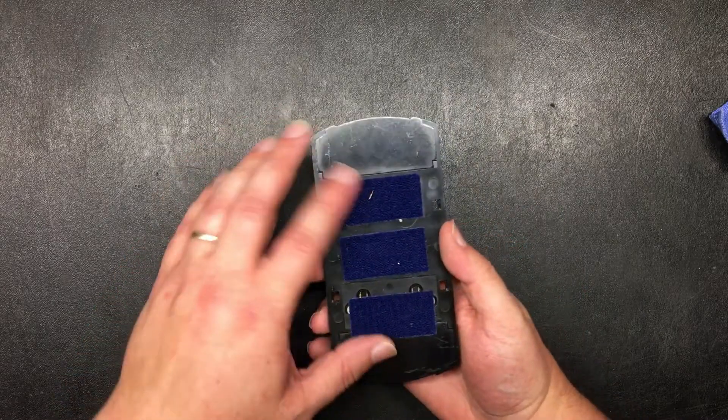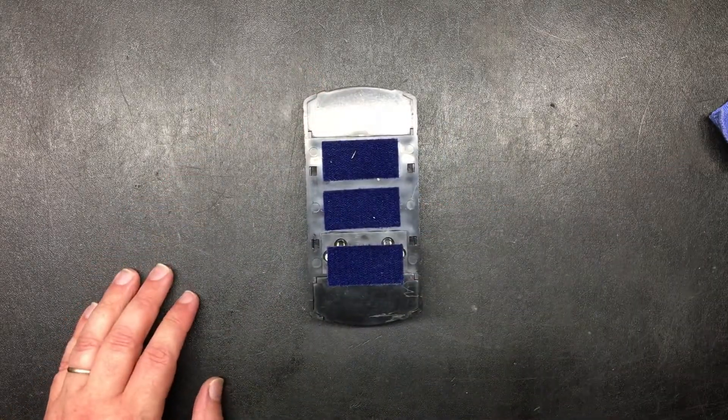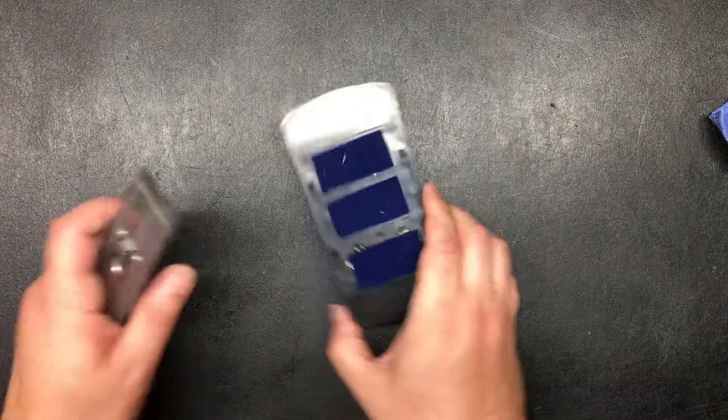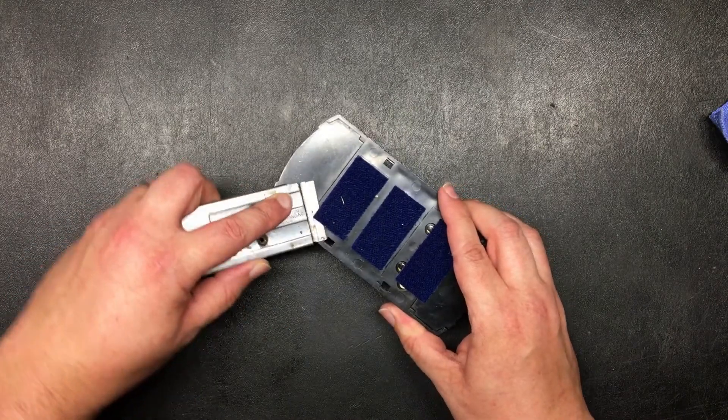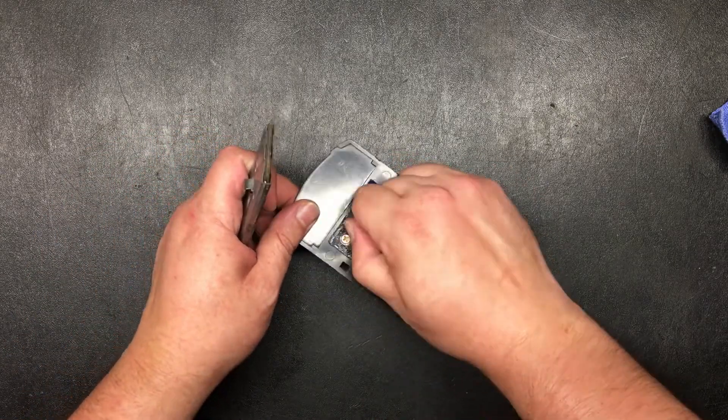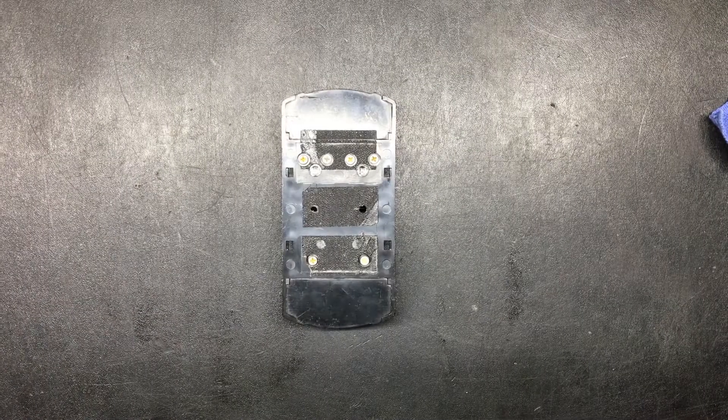Next step, we're going to remove these. On the back here I've got a bunch of velcro, so I'm going to take a razor blade like this and then very carefully feed it underneath here until I can pull the velcro.